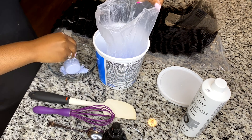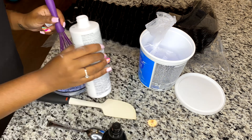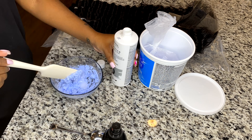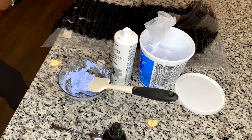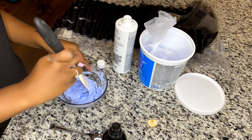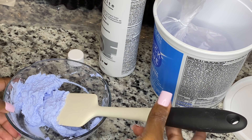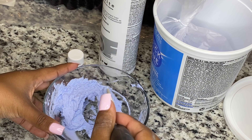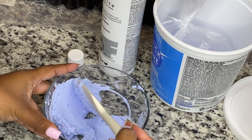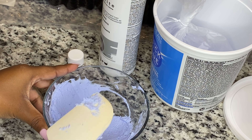Once you get that done, I honestly don't really measure the bleaching powder — I just like to eye it out and pour as I need, adding the developer and stirring as I go. In this video I put two cups of the powder, and as I'm pouring the developer I stir it until it gets to the right consistency. You don't want it to be cakey, crumbly, or too watery.